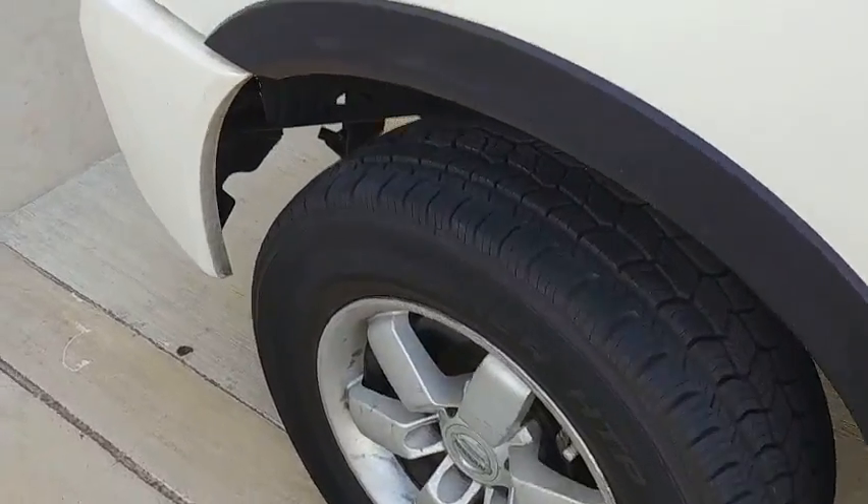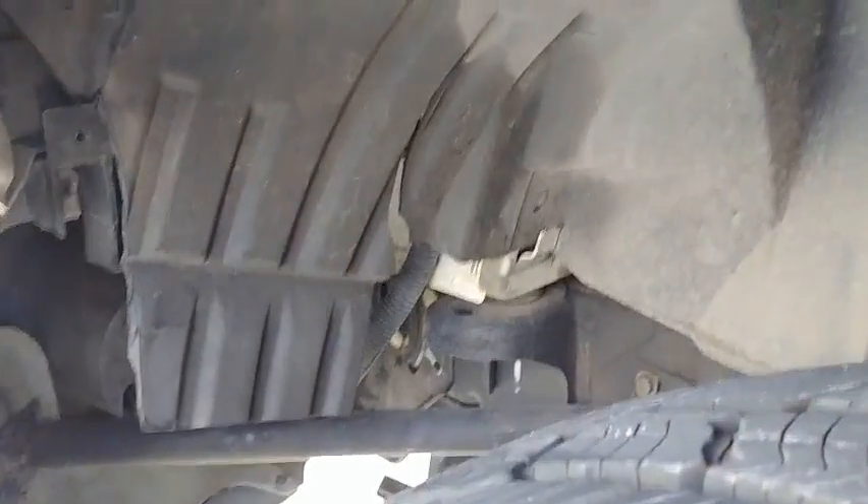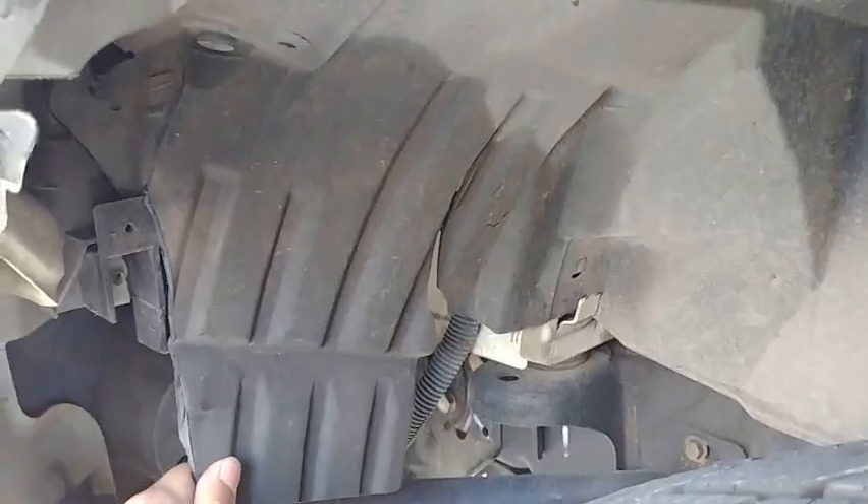We're going to get under the wheel well of the driver's side, and we have this cover that's going to need to come back. It's latched right up here — just lift up, that'll come right out, and we can pull it back over here.